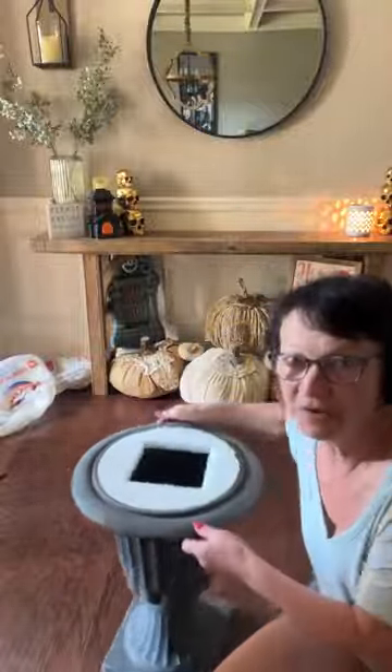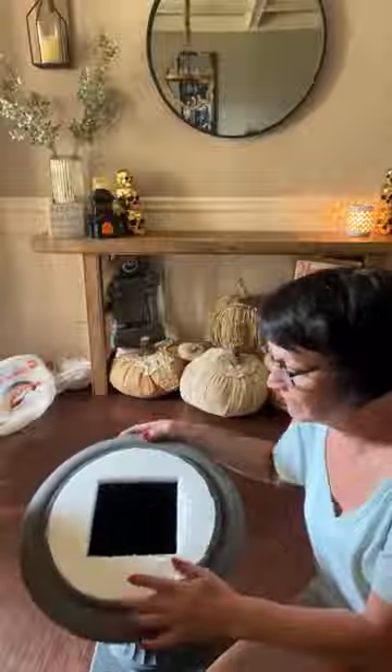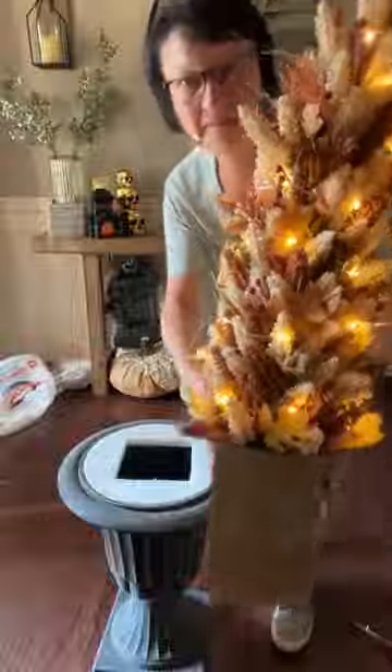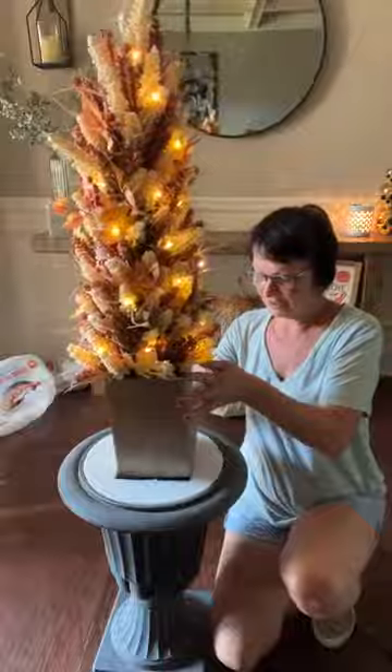These are her urns. We got these last year at Michael's. I have no dirt or anything in these — I got a styrofoam circle. I set my tree on top because it comes in a wooden box, so you could just set them like this on your porch if you want. But we wanted height and pretty greenery around it. So I placed the box on the circle, traced it, then cut it out, and slid my styrofoam into the urn.